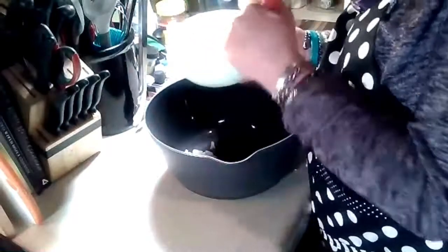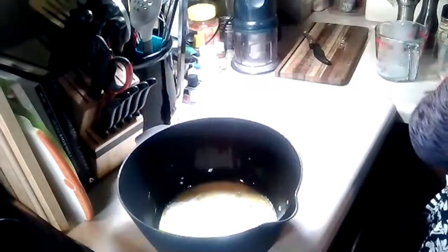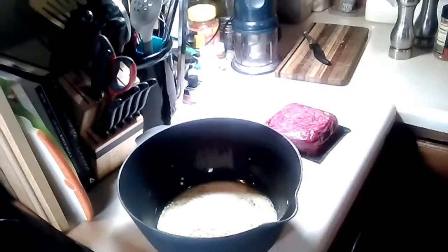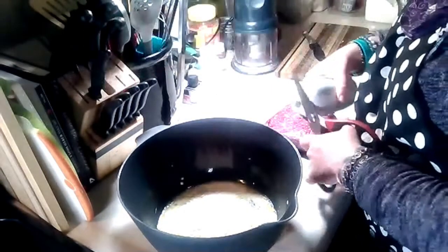Now we're going to whisk the eggs — whisking is simply using a whisk. Go ahead and add the milk, then add the panko breadcrumbs, which is half a cup, and that was a quarter cup of milk. Now we're going to add the sausage and the beef, one pound of each.